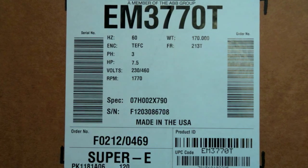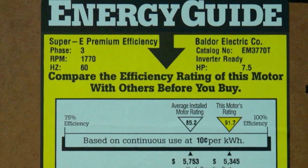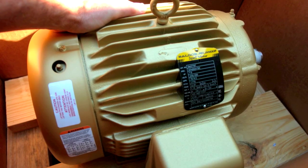Make sure you get the EM3770T Baldor. Look at the efficiency — 91.7 out of the box. We're going to bump it up about 3%. There's the motor.